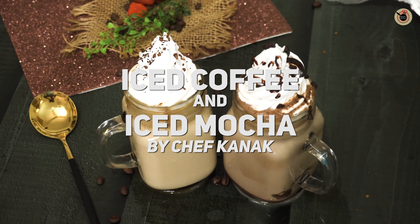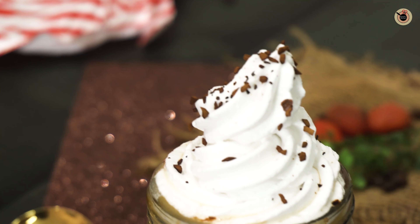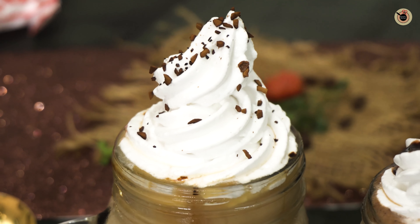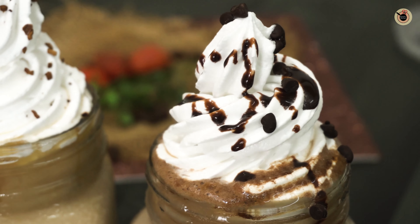Hey guys, today I'm gonna recreate Starbucks styled iced coffee and iced mocha. These are super simple to prepare in just a few minutes with few ingredients, with satisfaction guaranteed. So let's begin.